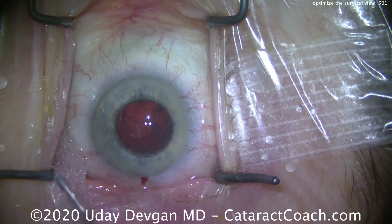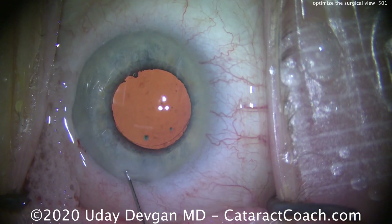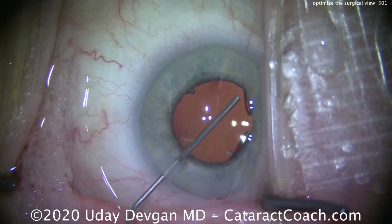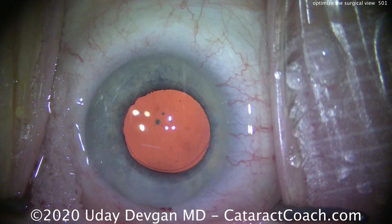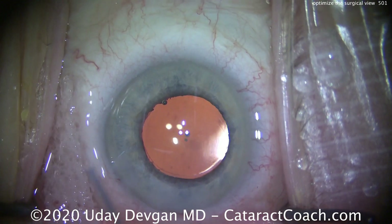So if you find yourself in this situation, don't just try to power through the case with bad visibility. Stop, put the wick there, put some other device — figure out the drainage, make sure you're operating in a nice, comfortable, and safe environment. It takes years to figure it out — you just learned it in three minutes.